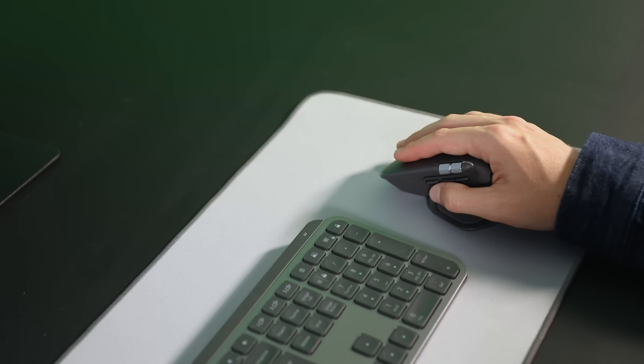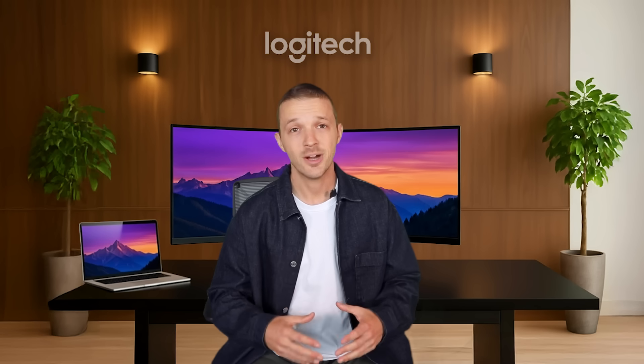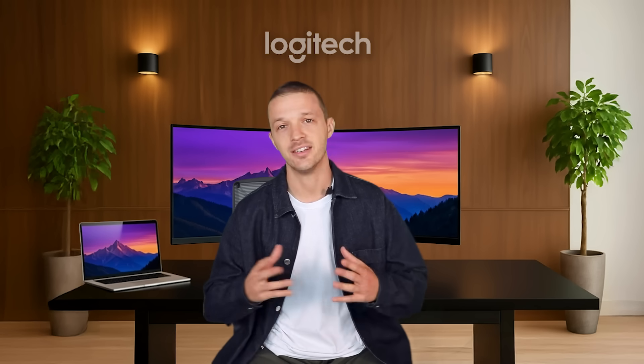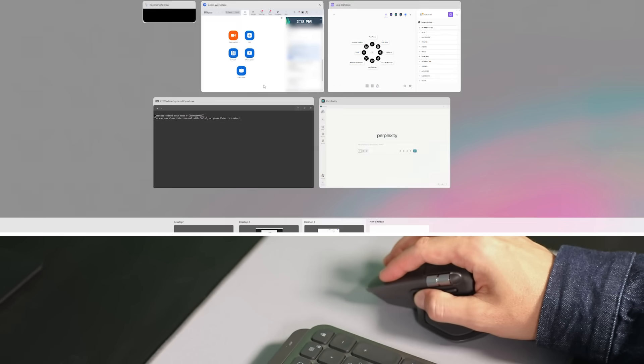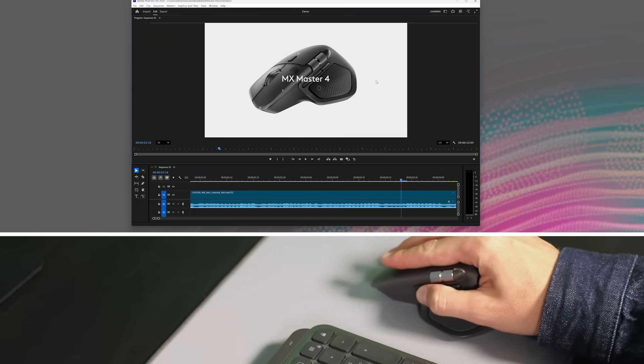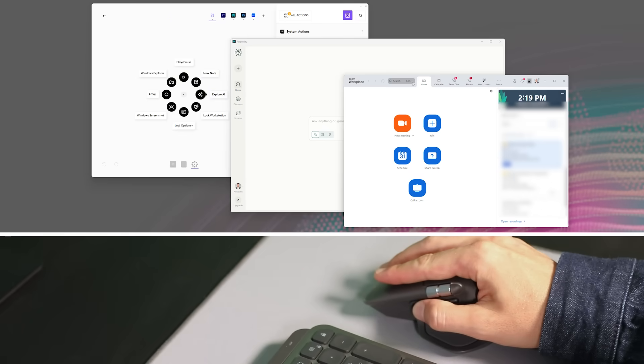Second, the gesture button placement has been relocated to a new button for easier access. This will help our users to seamlessly navigate between their apps and desktops. Either clicking the button would open all your apps, or clicking and moving would switch desktops on either Mac or Windows. Both these ergonomic improvements will ensure that our users can work comfortably for many hours.